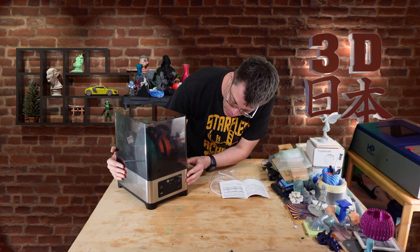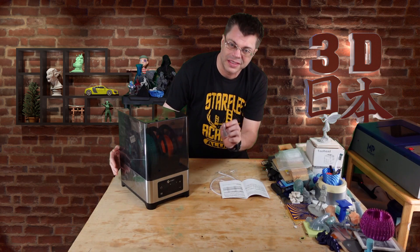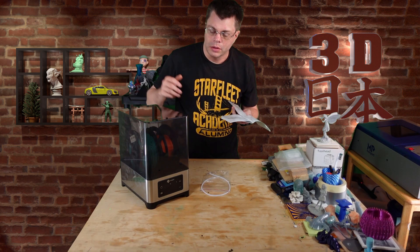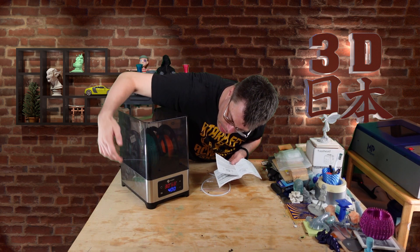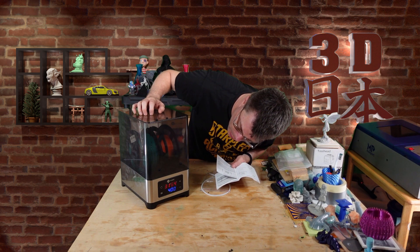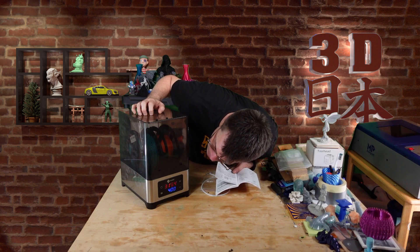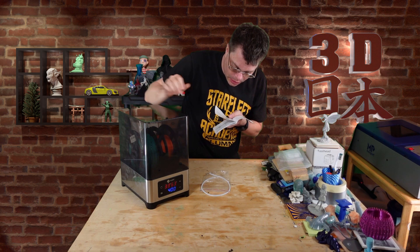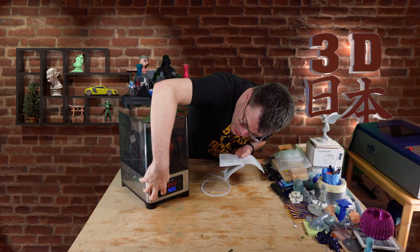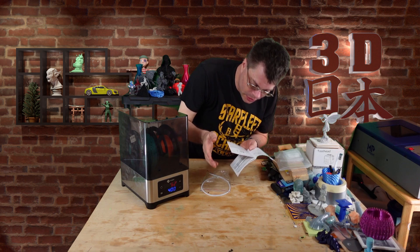Let me turn it a little bit and peel off the screen protector — that was very satisfying. Powering on, we've got the temperature and humidity displayed: temperature is currently 31°C and humidity 64%. We can press the setting button and set the temperature. It's already at 50, which is the recommended setting for PLA.